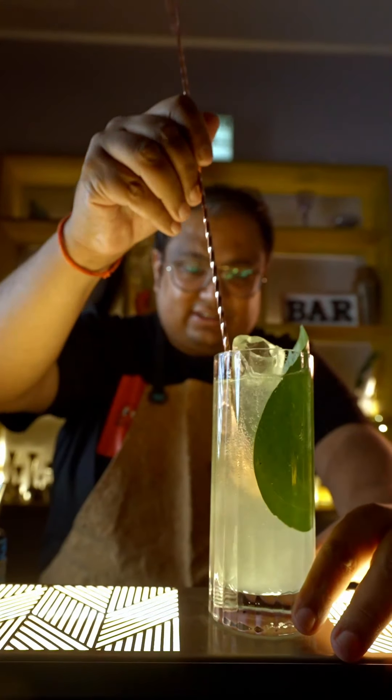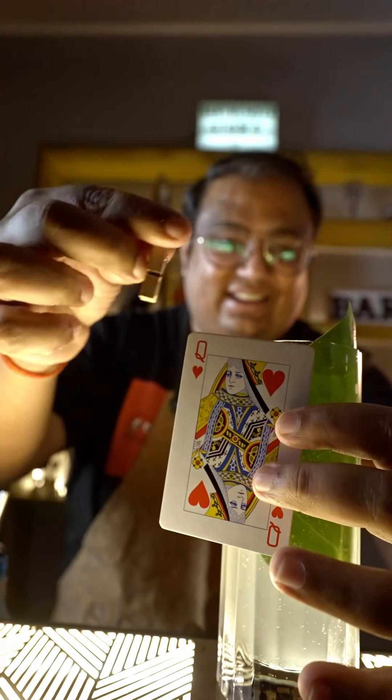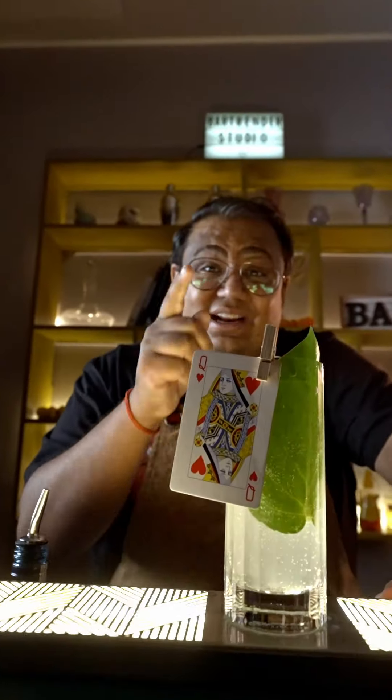Give this a gentle stir. Lovely. And garnish this drink with a Paan Kapata. I call this drink Paan Kapata. Tag your card buddies in the comments below with whom you want to share this drink.